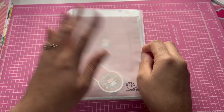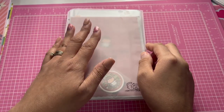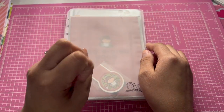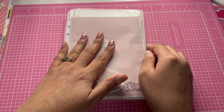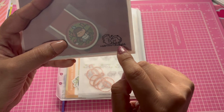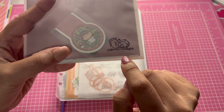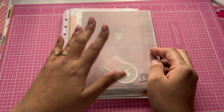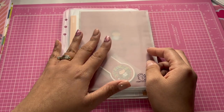Hi everyone, welcome back to my channel! I just wanted to share a small planner subscription — actually these are two different planner subscriptions. These subscriptions are from Hubbent and Chubgirl, so if you're interested in these subscriptions, I will link them below.